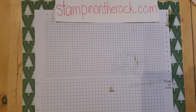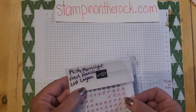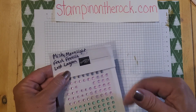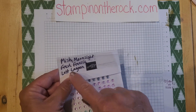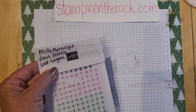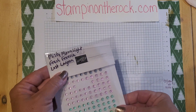I will be using these embellishments called Tinsel Gems 3-Pack. This is the envelope that goes with it — I've written the colors with a Sharpie right on here: Misty Moonlight, Fresh Freesia, Lost Lagoon. That way I can flip through all of my embellishments and find the color easily. Lost Lagoon is one of the ink pad colors I'll be using, and Misty Moonlight is in the paper I'm using — so this was a perfect match.